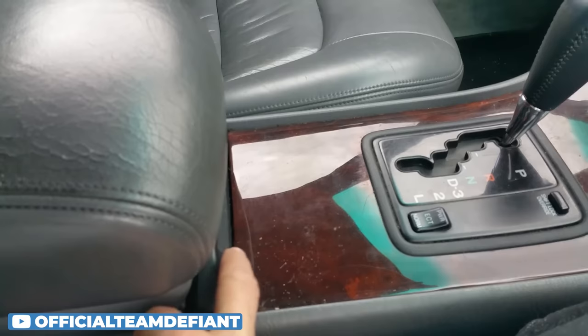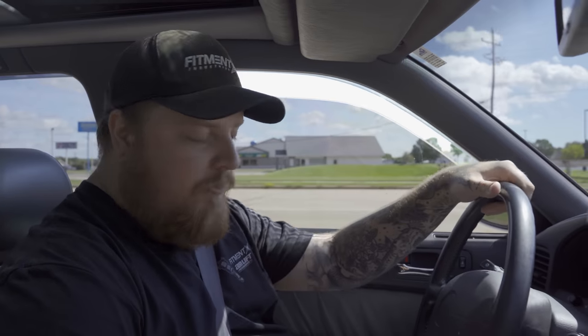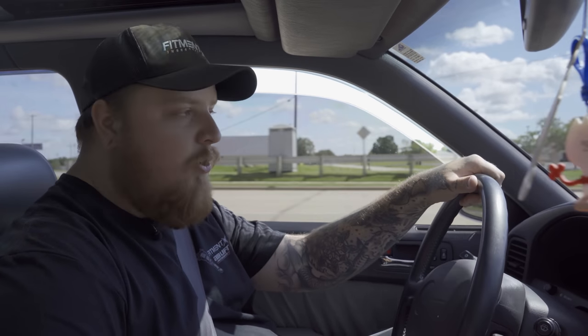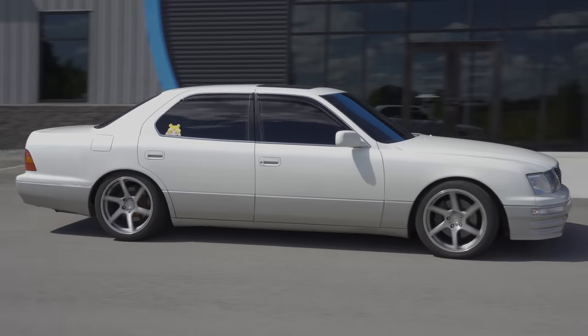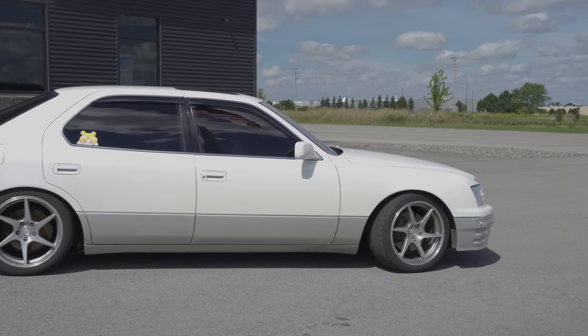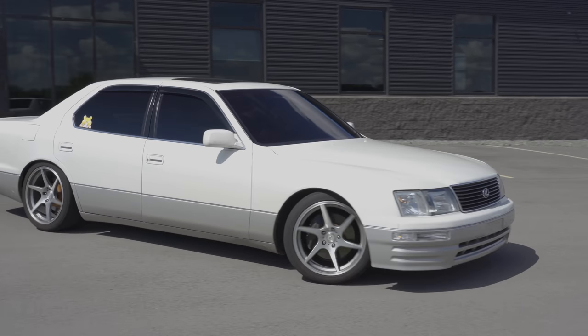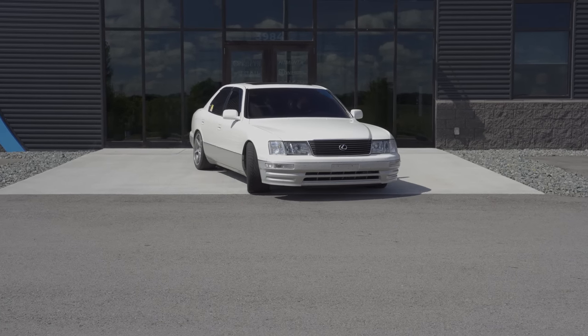One other con is the cup holders — apparently they only fit like a soda can. Lexus, what are you doing? You've got to be fitting champagne bottles and stuff. This is a big old girl. Hopefully I parked this okay — it kind of feels like I'm driving a semi. I can't even see out the back window.